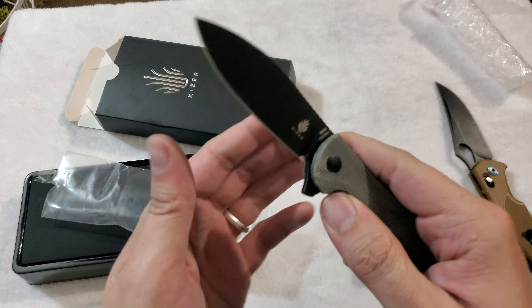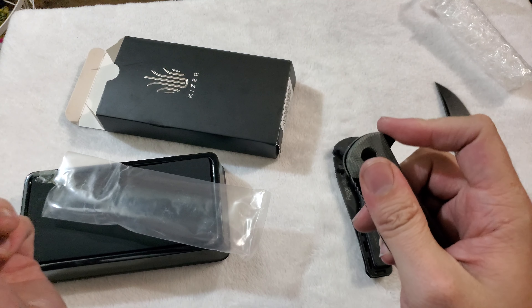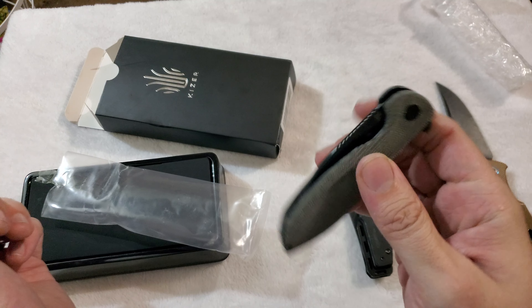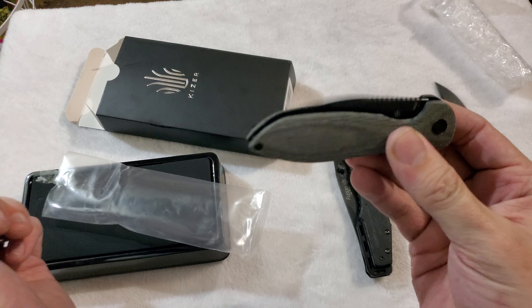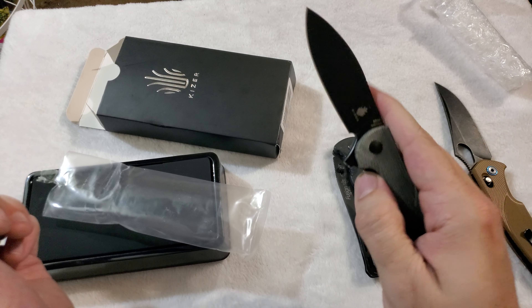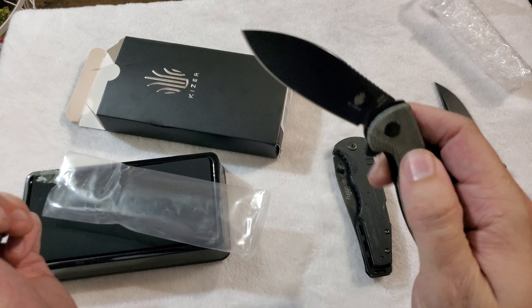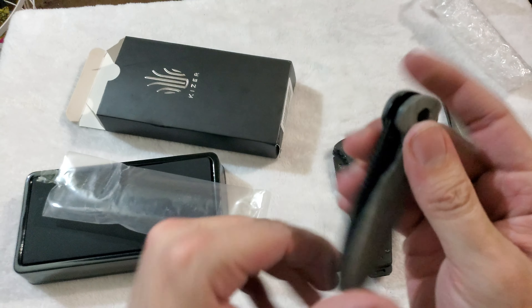Let's check out this action. It flies out — look at that ball bearing action. That is amazing. Just glass on glass.